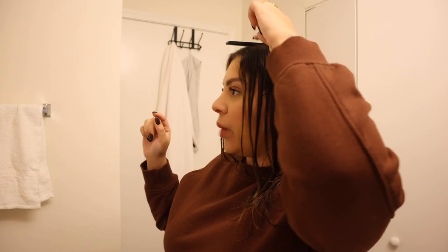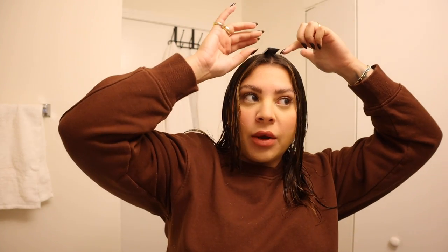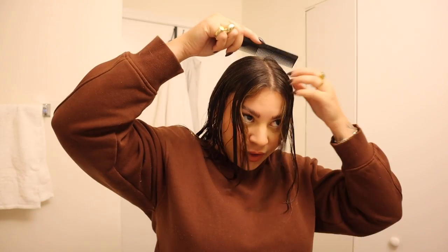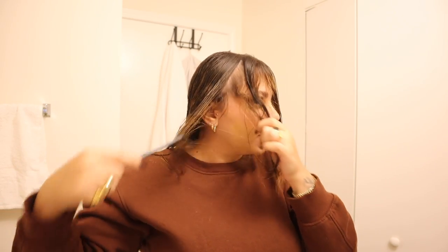Once you have your hair parted down the middle, you're going to determine how thick you want your bangs to be and where you want to create your bang section. You can just eyeball this based on preference, or what I like to do is place the comb on top of your head — the point where it starts to lift off and it's not making contact with your head anymore, that's the point where you want to start your bang section.